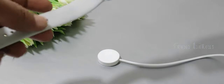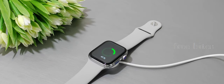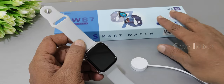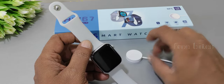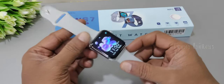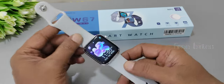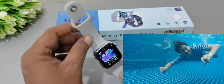It comes with wireless charging, a 200 mAh battery, and takes around three hours for a full charge. The company claims seven days of standby, but in practice with regular use it lasts only about two days. On the pro side, it is IP67 water resistant, so it's fine for rain, sweat, and washing hands, but you cannot swim with it.